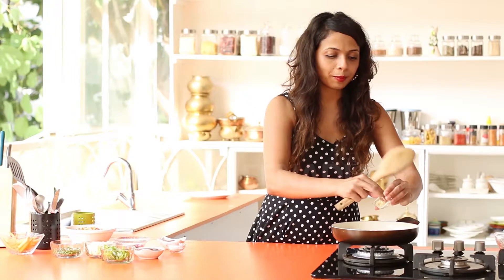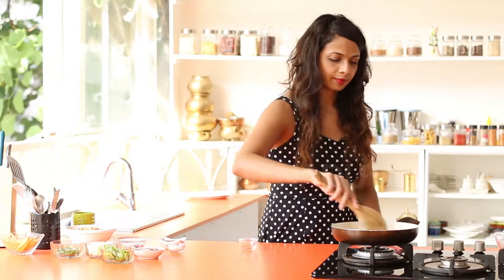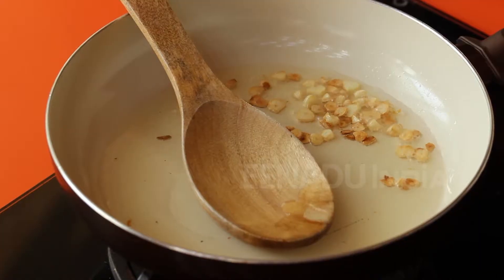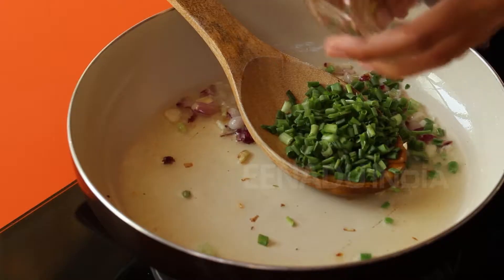In the saucepan I have some oil, to which I'm going to add some finely chopped garlic. Fry it till it's a nice golden brown, then add the spring onion whites and the green spring onions.